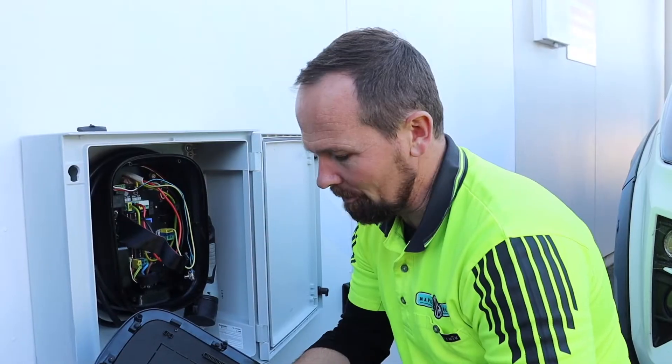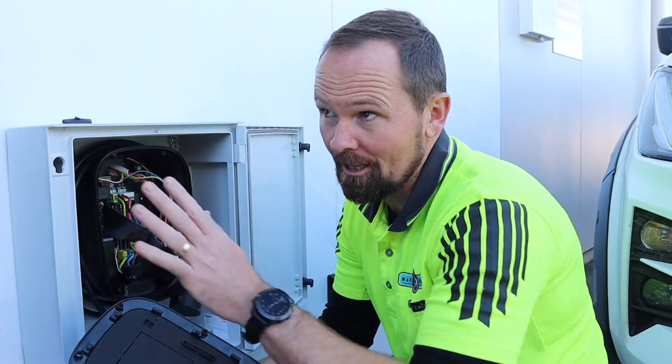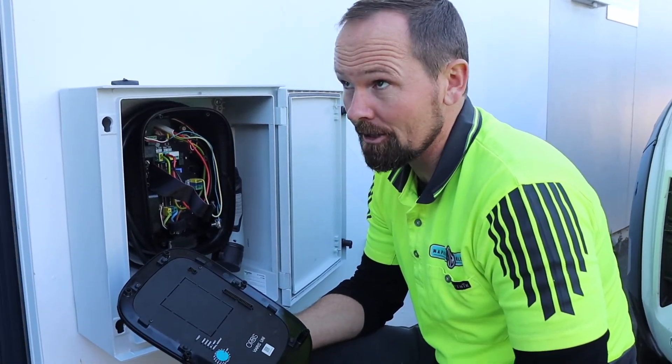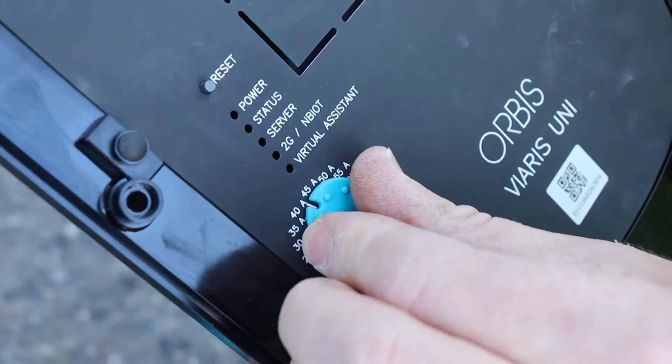So we've just got the cover here, we're about to set the max limit for the current draw. We have 40 amps of phase on our supply here, so we're going to set our max draw to just under that at 35 amps.